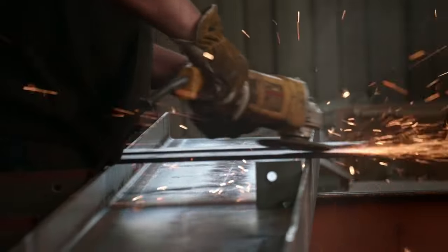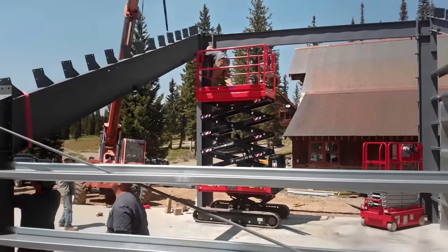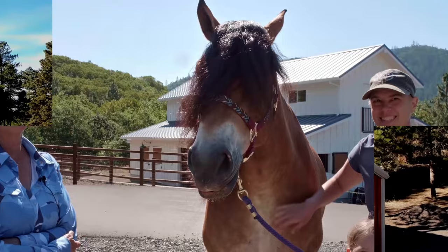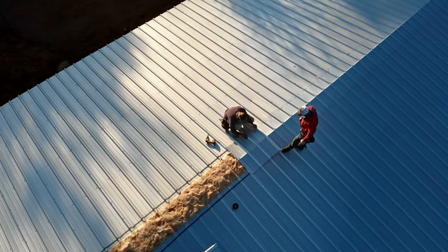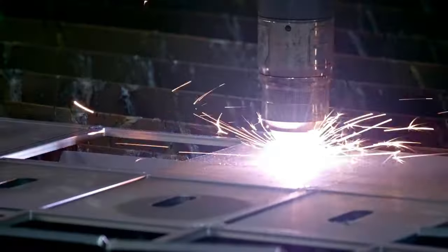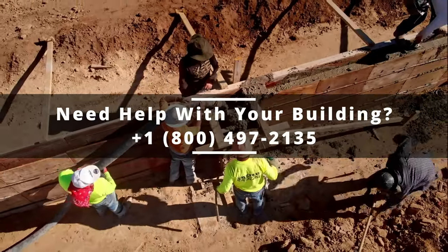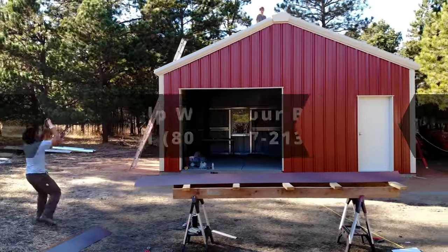Whether you are new to constructing or a lifelong veteran, we hope this video serves as an entertaining way to learn more about the construction process. Even if you aren't building a Great Western building, most of the procedures will be similar or the same for any metal building. If you have any personal questions or can't find the help you are looking for, don't be shy — reach out to our free helpline. Let's begin.